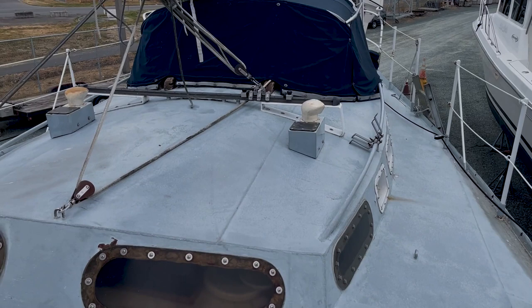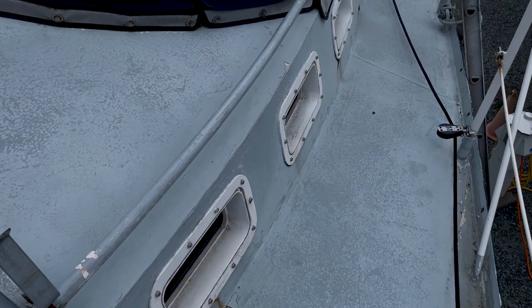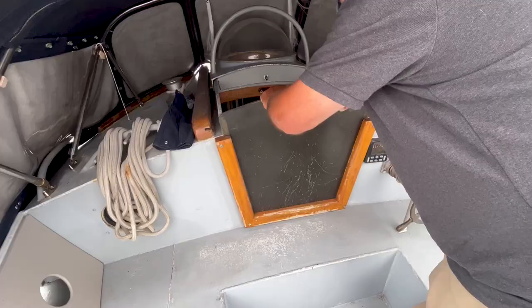A little bit of bleeding around the ports there. Most of the degradation is around these opening ports. Nice white side decks. Nice push-pit with the bollards. Let's go inside.